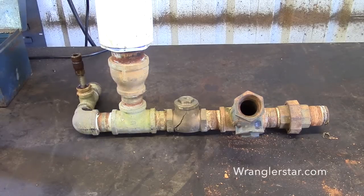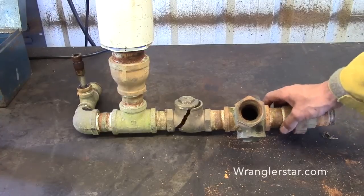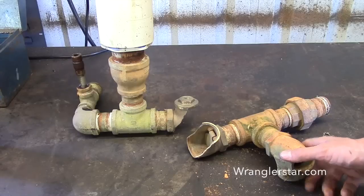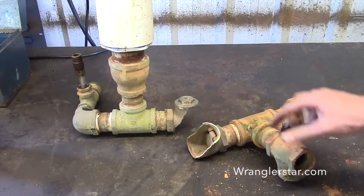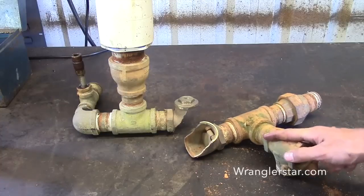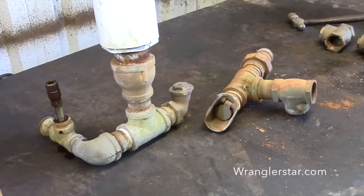What do you think happens to your ram pump when you're a scoundrel and you don't take it out before it freezes? Well, it gets broken. We had such a mild winter that I didn't even know if we were going to have a real winter, but apparently we did, and I didn't get my ram pump out. So let's see what we can do about this.